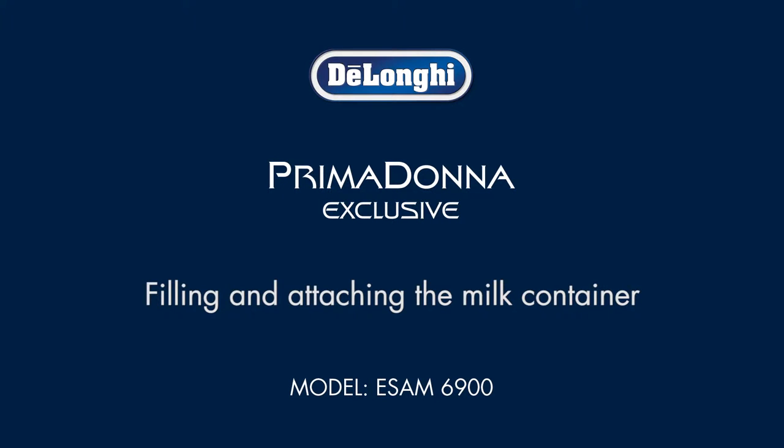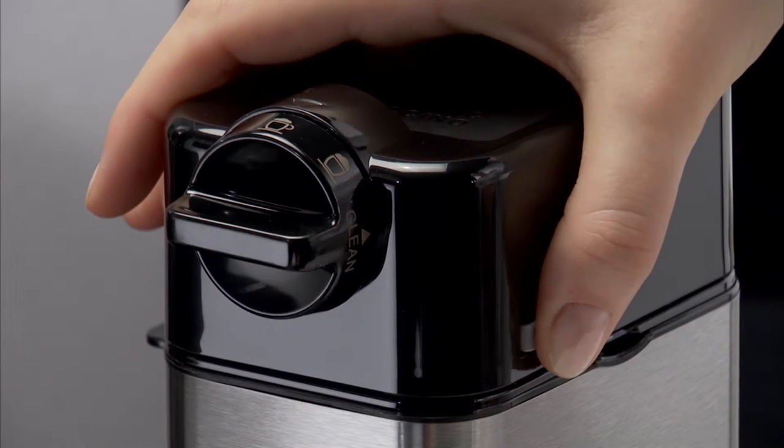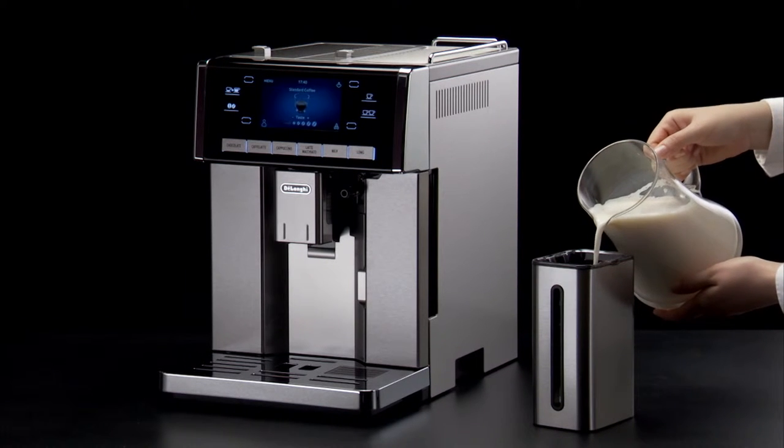Filling and attaching the milk container. Press the release buttons and lift the milk container lid. Fill the milk container with the sufficient quantity of milk.